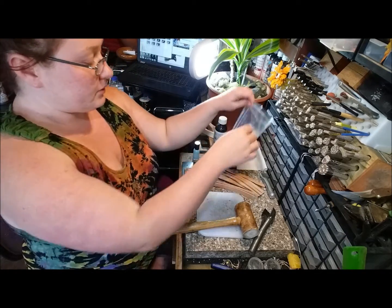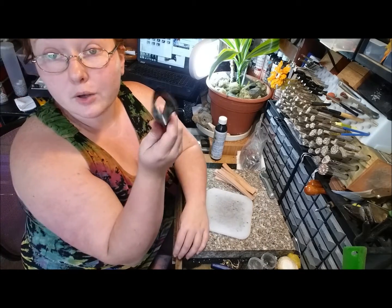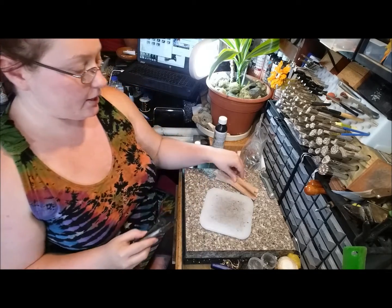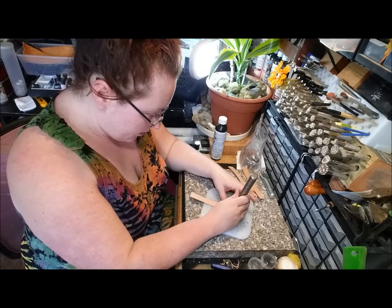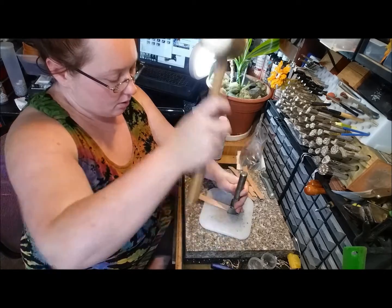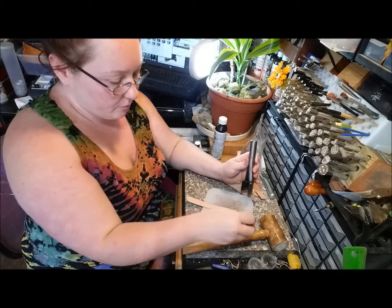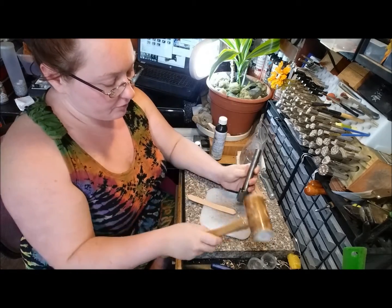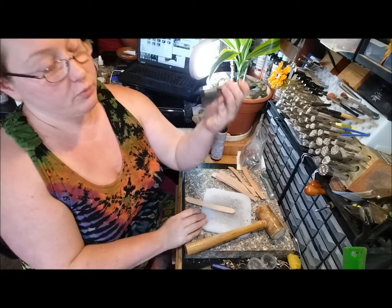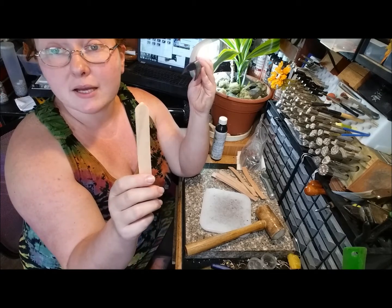I'm going to set this buckle back aside with the others. I'm going to start by using this as an end punch — it's going to give a very nice effect on the ends of all of our straps. It has an excellent way of making them very uniform and gives just a little bit more of a professional finish. You can get these in a couple of different sizes; this is the smallest one I have, but I like the nice tight V it gives me without taking up too much space on the leather.